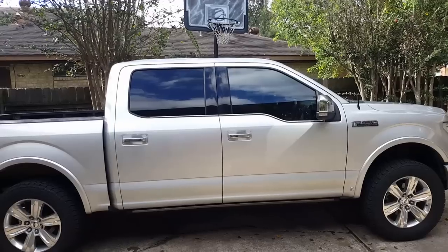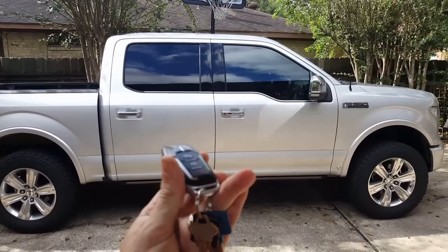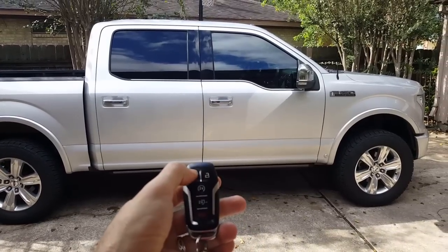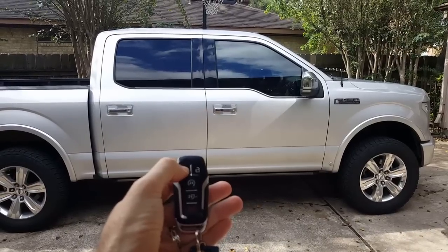In this video we're going to do the power windows up and down with your controller. You can see right now when I lock it, it does the mirror — when I lock it it's going to close the mirrors.